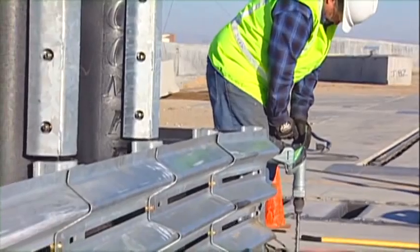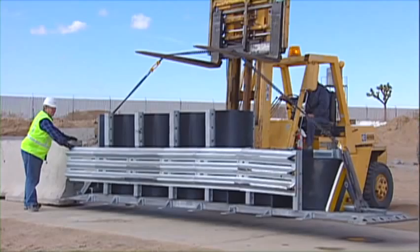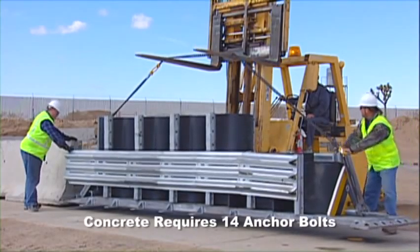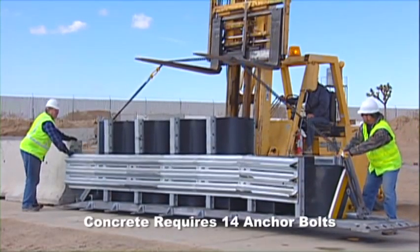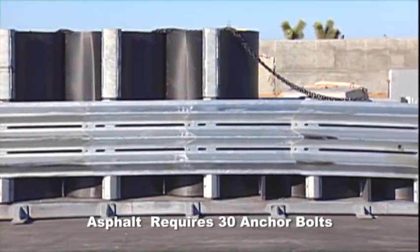Anchor bolts are required in different positions and quantities depending on the installation on concrete or asphalt. A concrete installation requires a minimum of 14 anchor bolts. Asphalt installations require 30 anchor bolts.